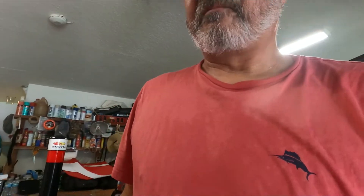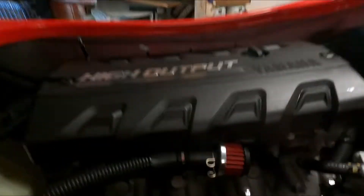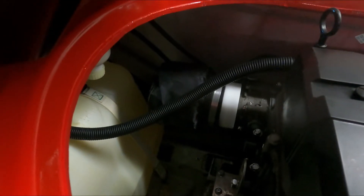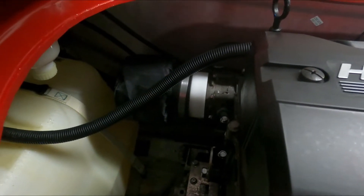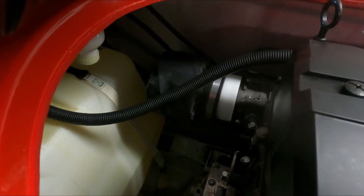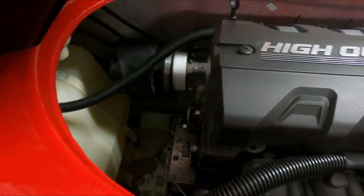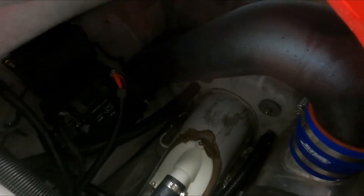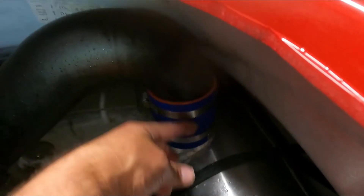The first mod I did was the Reva Yamaha power filter kit and also a Reva Yamaha free flow exhaust. The air breather was pretty easy — basically right here, a couple clamps, no difficulty at all installing. The intake filter was pretty easy as well. Those two took about 20 to 30 minutes. The exhaust runs through and comes out the existing exhaust port — that was pretty easy too.